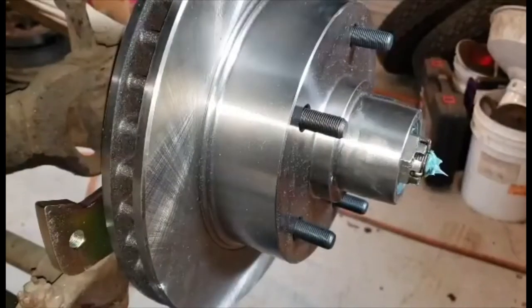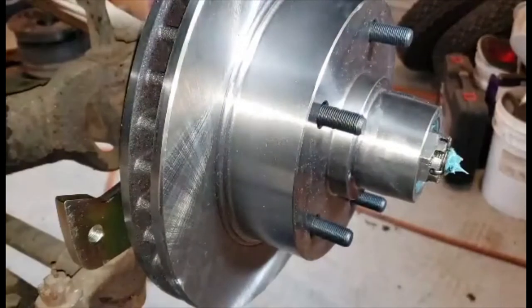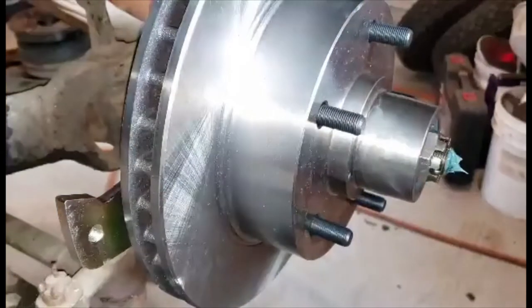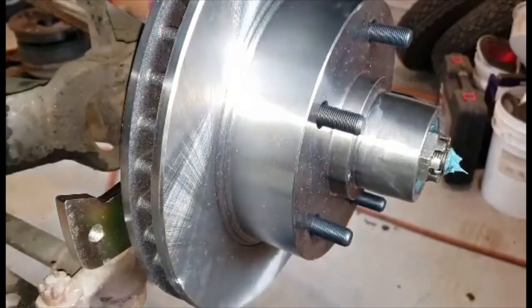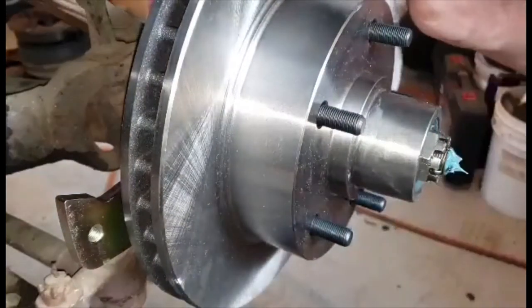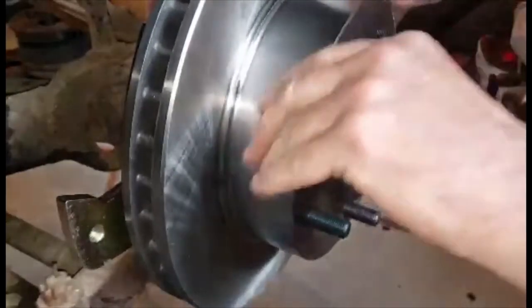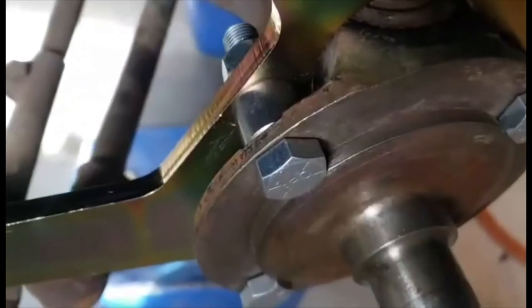Something else that people don't tell you in their videos: when you're doing disc brakes, you need to wipe off the disc brake rotor with lacquer thinner or acetone. When the disc brake rotors are made they're machined, ground — they've got oil, grease, wax, who knows what all on them. Do this before you put the disc brake pads on, and they won't be sliding down the road with no brakes.